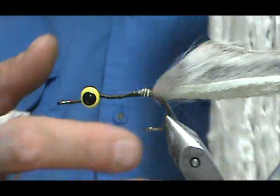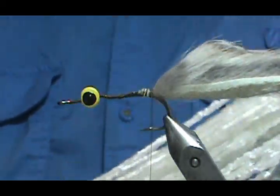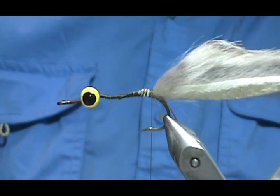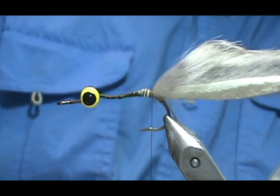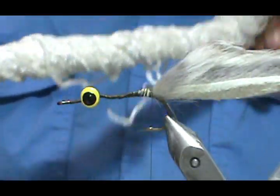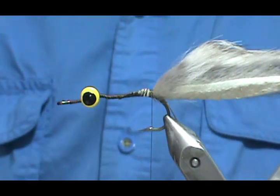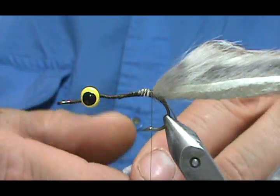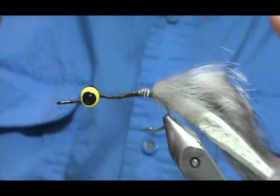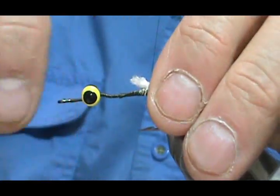Here's a tip: if you tie a lot of woolly buggers or use a lot of chenille, don't bother buying three-foot pieces. I got this from Feather Craft — it's actually 100 yards and was about ten dollars for a 100-yard skein. Cut your piece of chenille off, loop it, twist it, and it'll twist back on itself. Then you can pull one end through the other. We're going to tie this in — from here on it's basically a woolly bugger.